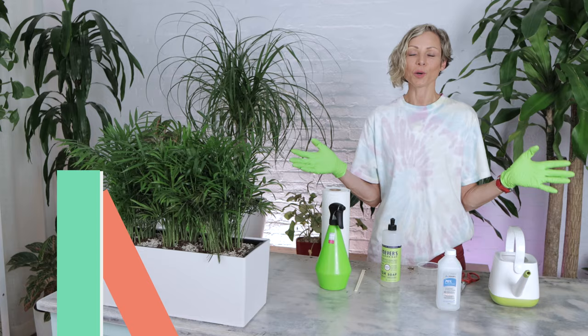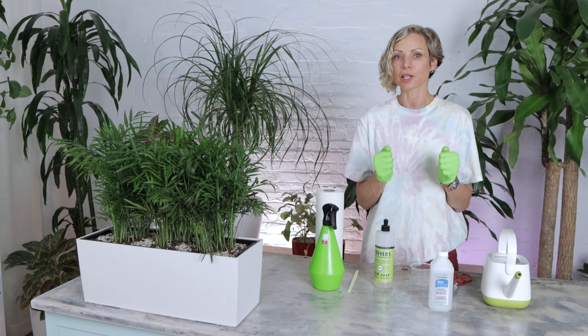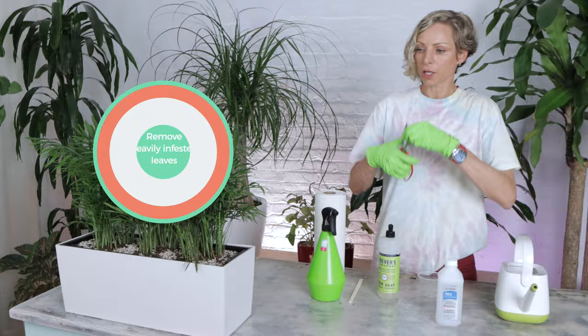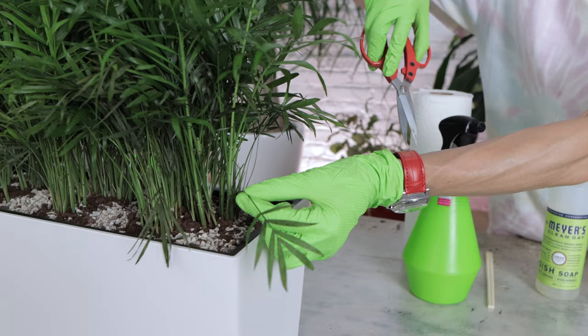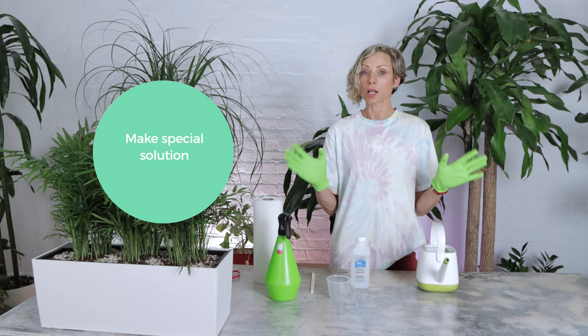So now let's talk about what we need to do and how to treat the infestation. First of all, we need to isolate the sick plant. Then we have to closely check the plants that were nearby the sick plant to make sure they didn't get infected, and keep checking at least once a week. The leaves of the sick plant that are heavily infested need to be cut out. Let me show you this on the Bella Palm. You can see this leaf — it's completely covered with spider mites. You can see how discolored the leaf is. I'm just going to simply cut it out and throw it away.